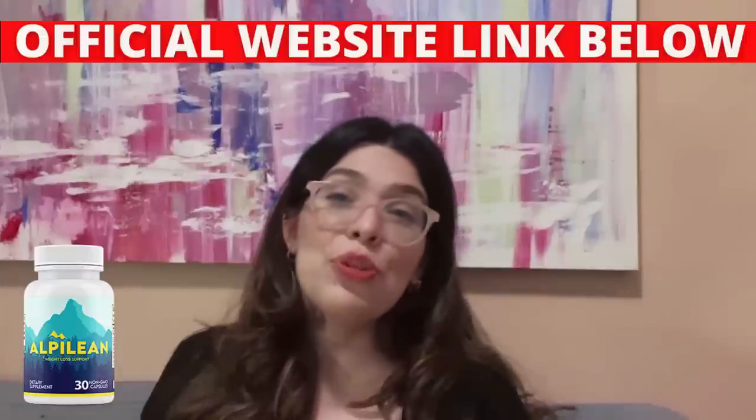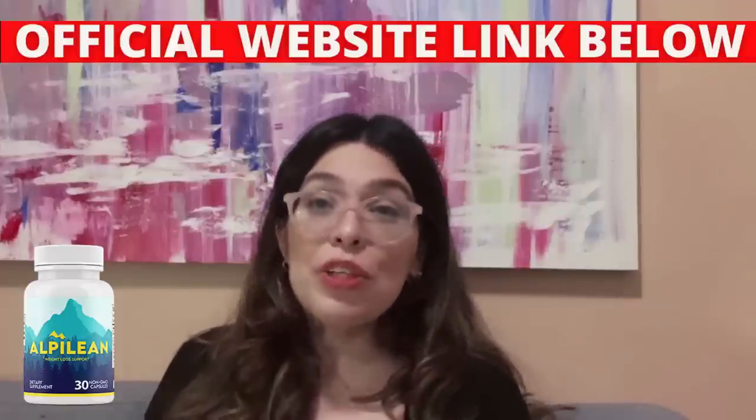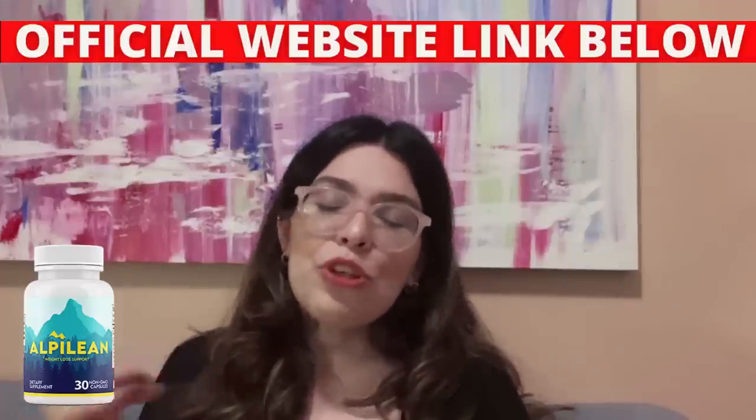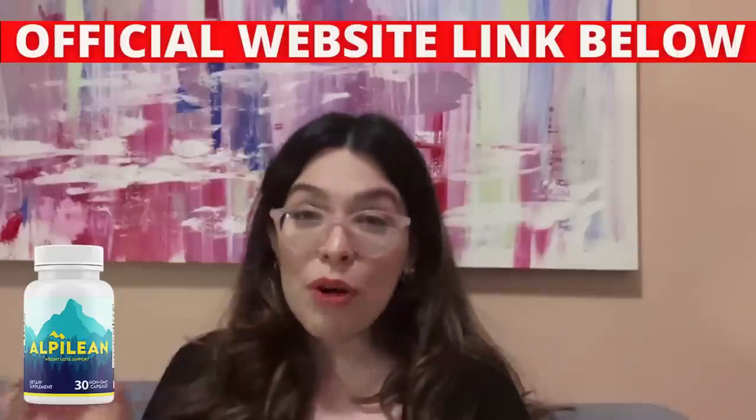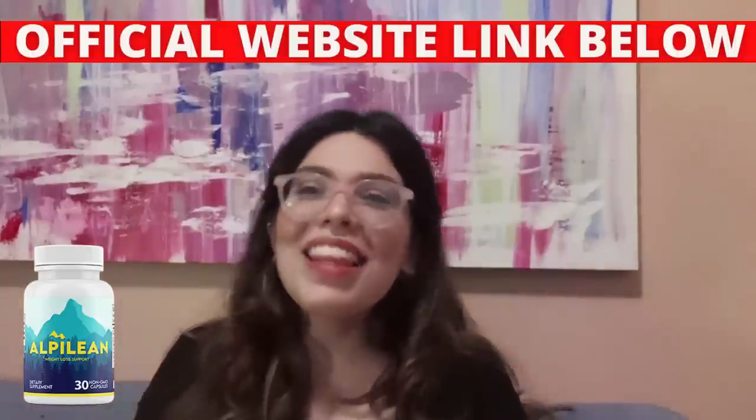That's it. I really hope that I helped you with this Alpilean review. I wish you better health, great self-esteem, and I'm sure you'll have the same results as thousands of people already using this product. I promise. Have a nice day, bye — and thank you so much.